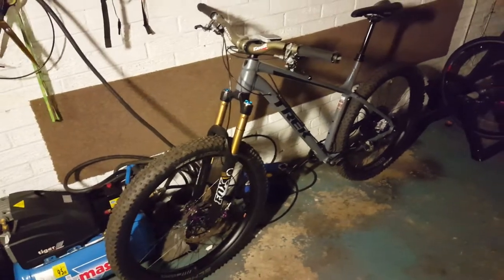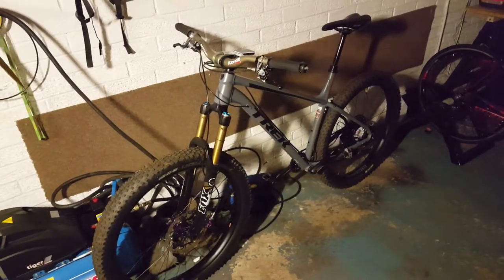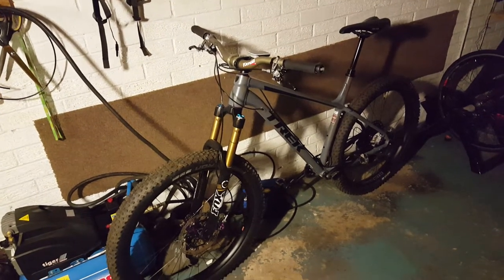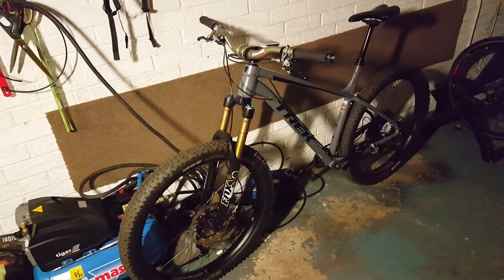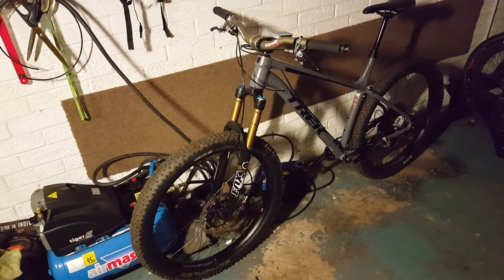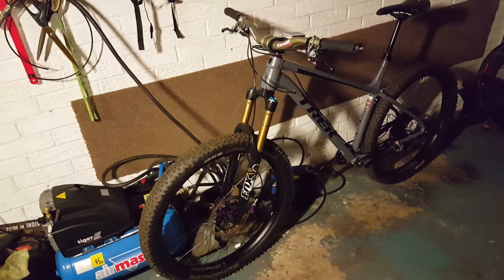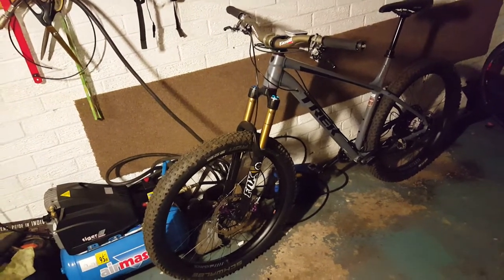Hi YouTube, it's not an update on the Trek Roskway — the 2019 Trek Roskway or anything like that. It's just basically a bit of a gripe that I have, and it's nothing to do with the way it rides or performs or anything like that. It's just one personal gripe that I have with it, and it's this.